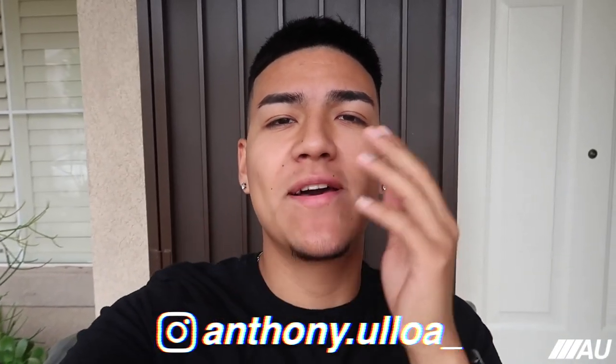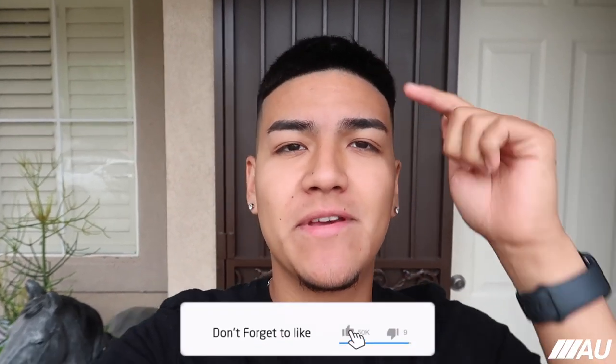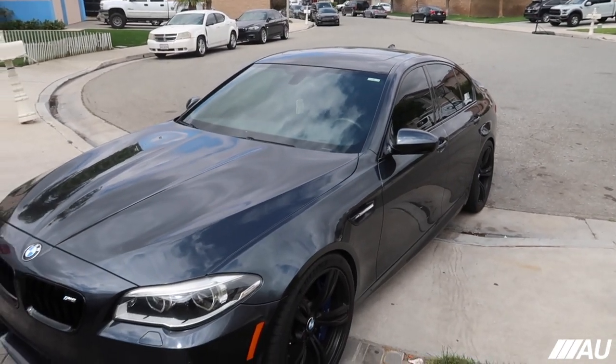What's up guys, welcome back to the channel. For those of you who are new, don't forget to subscribe down below if you do enjoy today's video. Today we have a nice little mod for the M5 — something really really small but I think it's gonna look super sick.